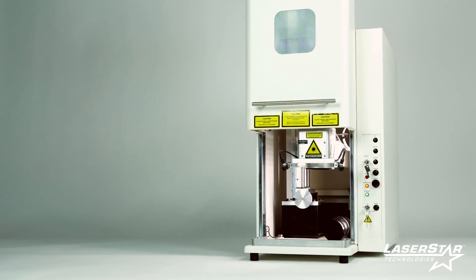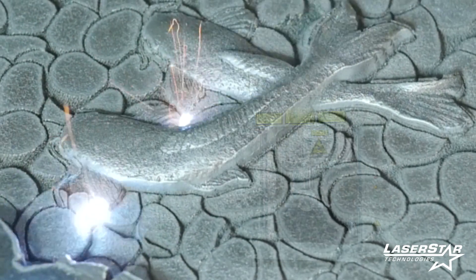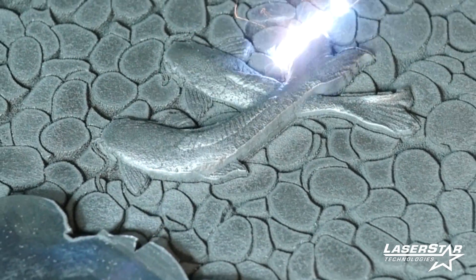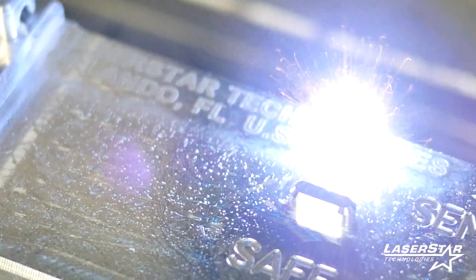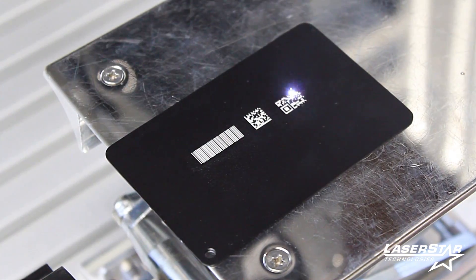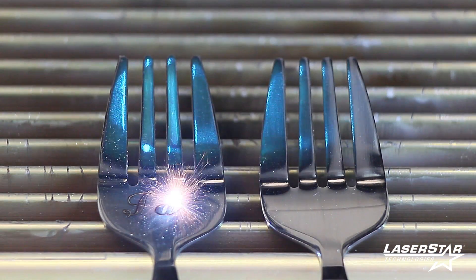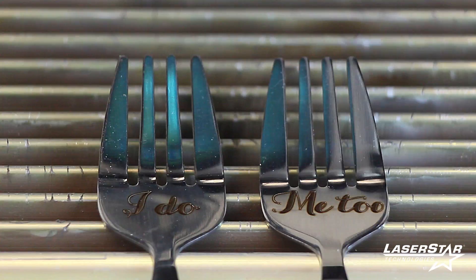Benefits include a space-saving footprint and Laser Star's state-of-the-art operating software, built to the same robust standards as a full-size 3801 series Fiber Cube. The Compact is suitable for a wide range of jewelry engraving applications, including identification text, serial numbers, barcodes, corporate logos, two and 3D contours, giftware, and novelty product engraving, colors, and textures.